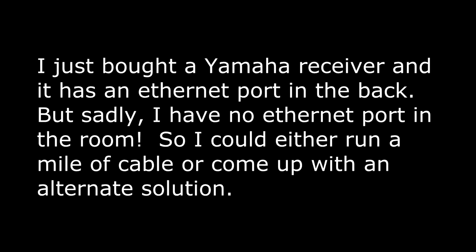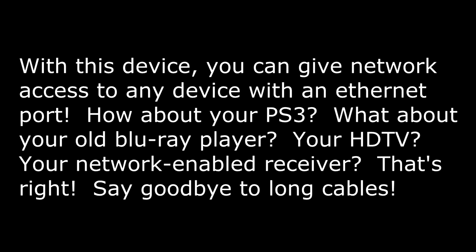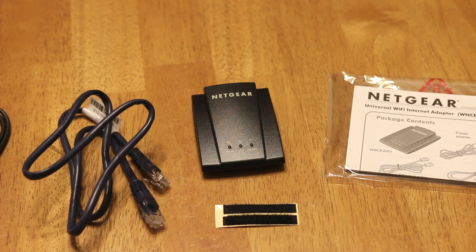I just got my new Wi-Fi to Ethernet adapter from Netgear in the mail today and I'm going to show you how to set it up. You can use a device like this to plug in anything you have in your house — a Blu-ray player, an HDTV, a Yamaha receiver — anything that has an Ethernet port but doesn't have Wi-Fi built into it. This can help you plug that device into your network.